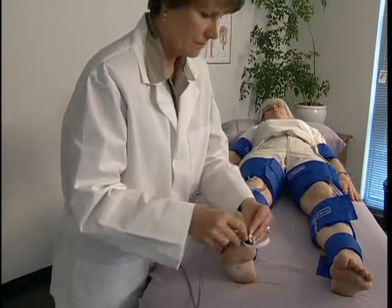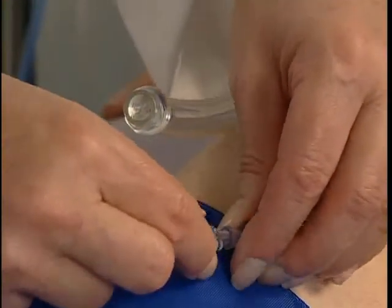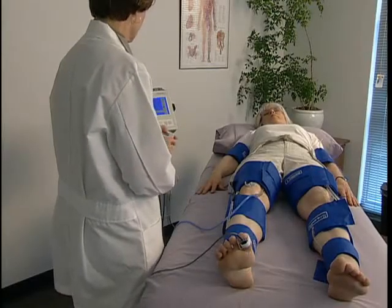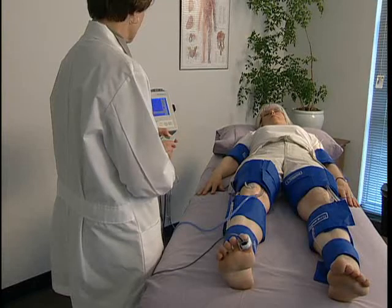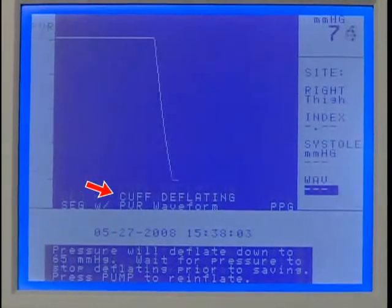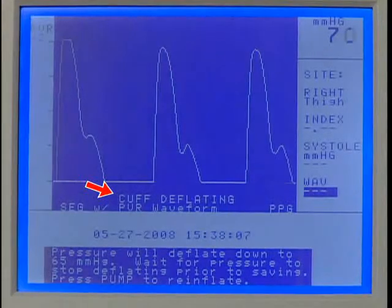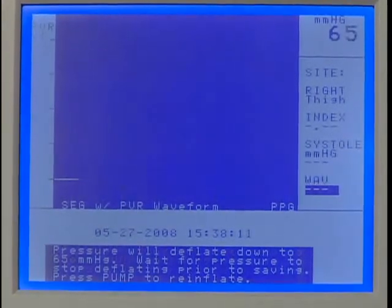Move the PPG probe from the finger to the great toe. Move the hose to the next site and connect it to the cuff. Now we'll obtain a PVR ankle waveform. Press and hold Pump to inflate the cuff to 75 mmHg. Release when the inflation automatically stops.